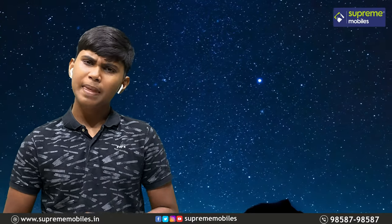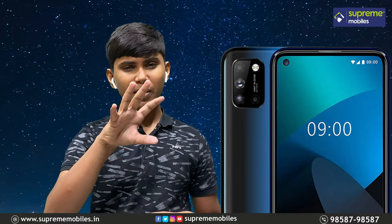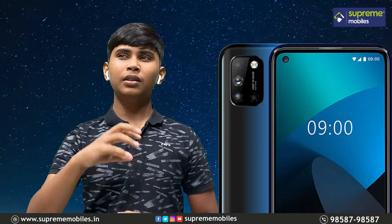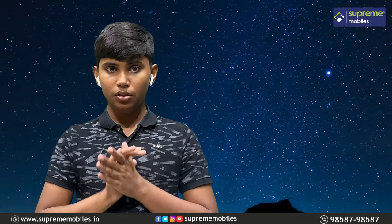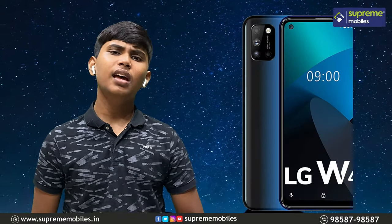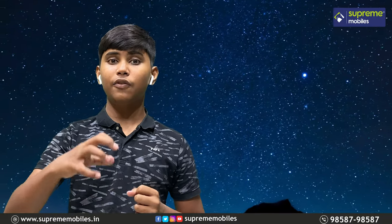We have a great selfie camera — very impressive in daylight photos. On the face, we have a very bright colour display. There is a punch hole selfie camera, giving it a futuristic design.